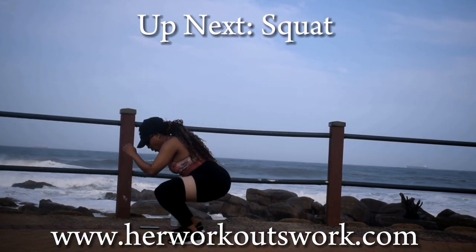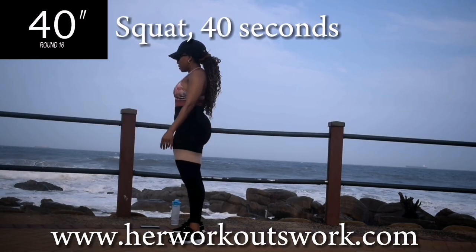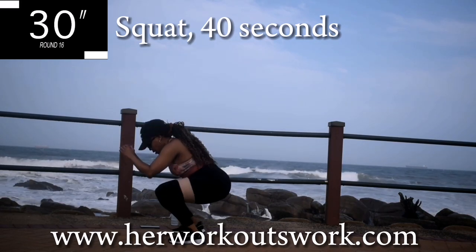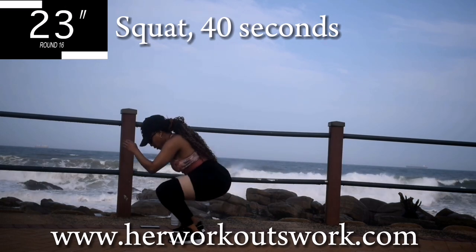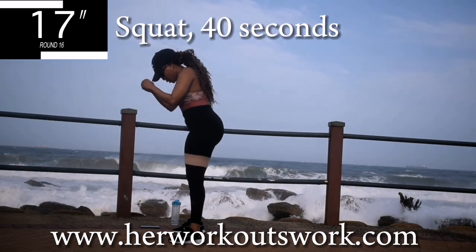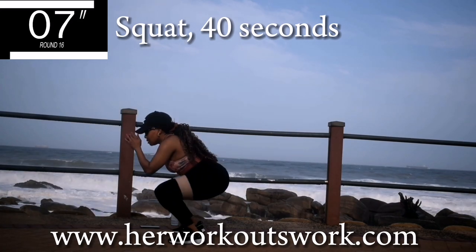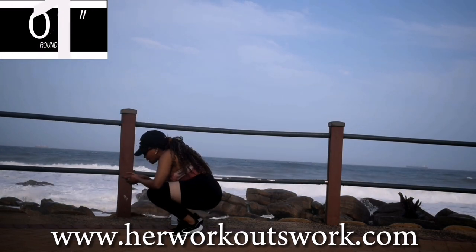Up next we've got a simple squat for 40 seconds. Come on guys, you can do this. Halfway there. Ten seconds to go. Take a ten second break.